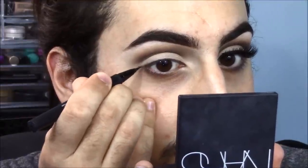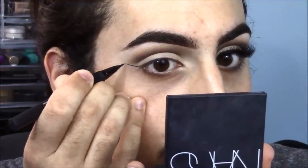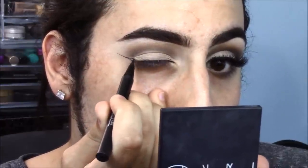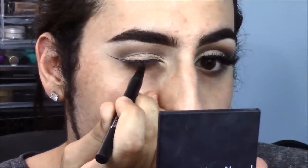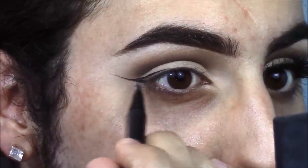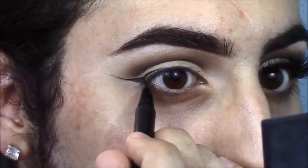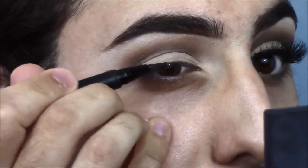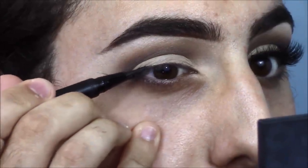Now taking Kat Von D's Tattoo Liner in Trooper, which is my absolute favorite liquid liner — it is literally so precise. I have never gotten such a clean line with any other liner I've ever used. It's super hard to do liner on camera so I tried my best. I can try to get a liner tutorial together if that's something you guys are interested in — just let me know down below.